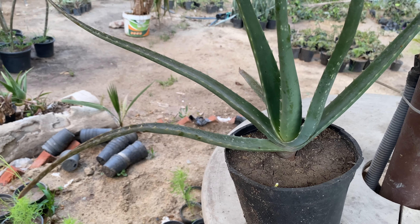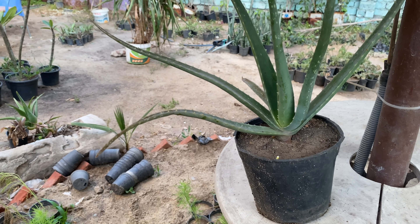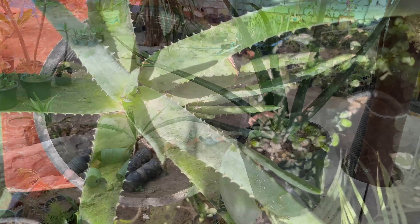التسميد: استخدم سماداً متوازناً خفيفاً كل شهرين خلال موسم النمو — الربيع والصيف.